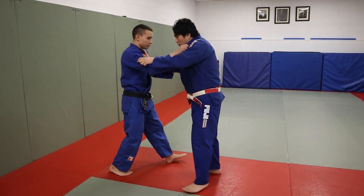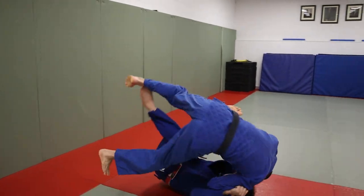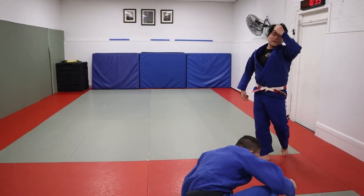Nice and easy — right versus right, straight back Tomunage. I'm going to sit, pull myself under, and double. Straight back Tomunage — very, very simple.